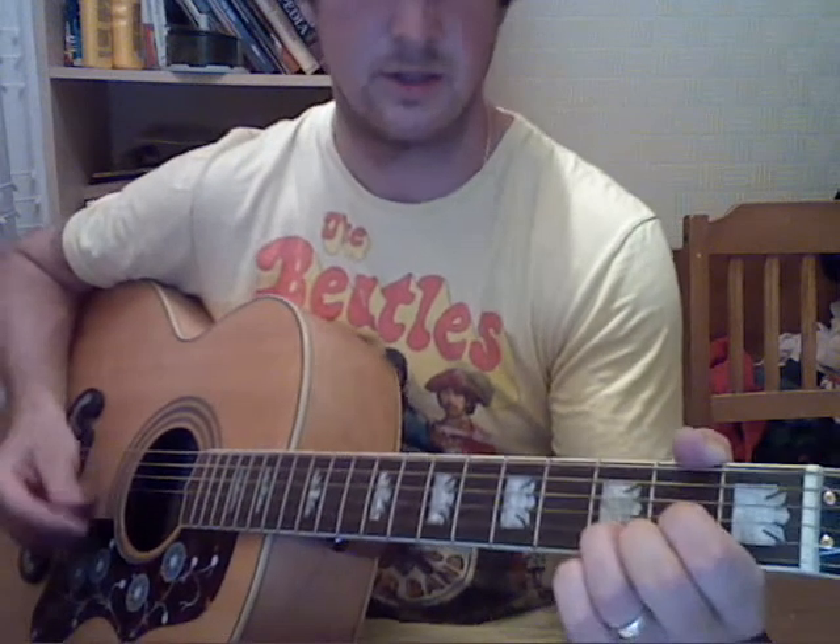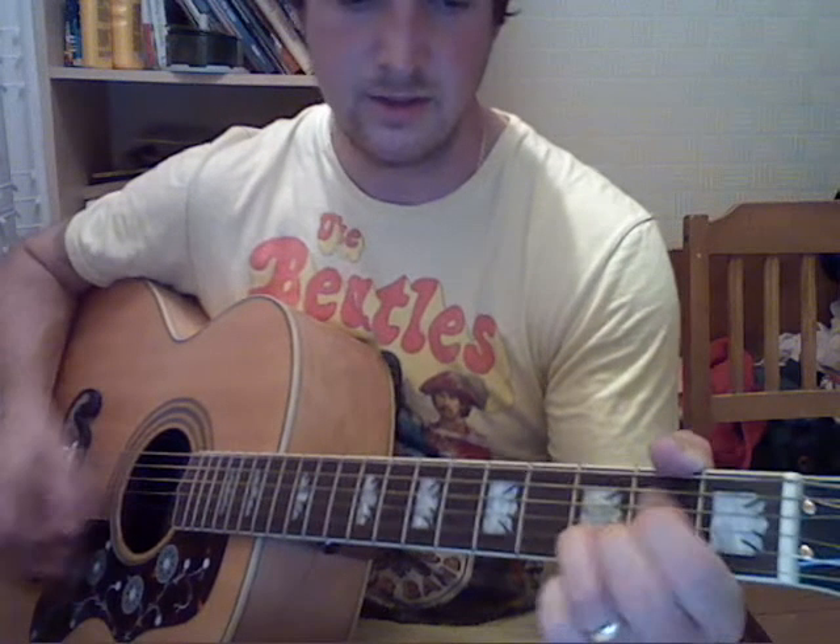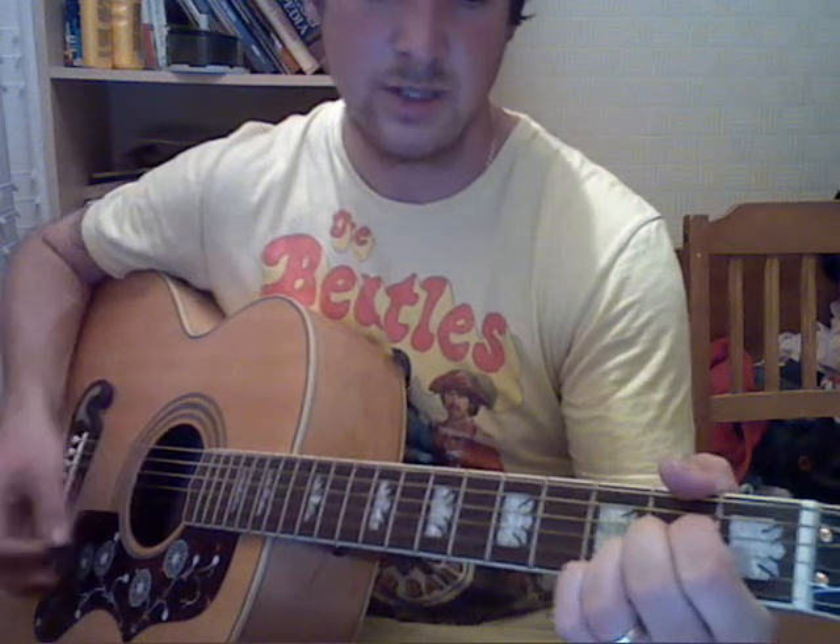So the first verse goes like this: 'If I give my heart to you, I must be sure from the very start that you would love me more than both.'